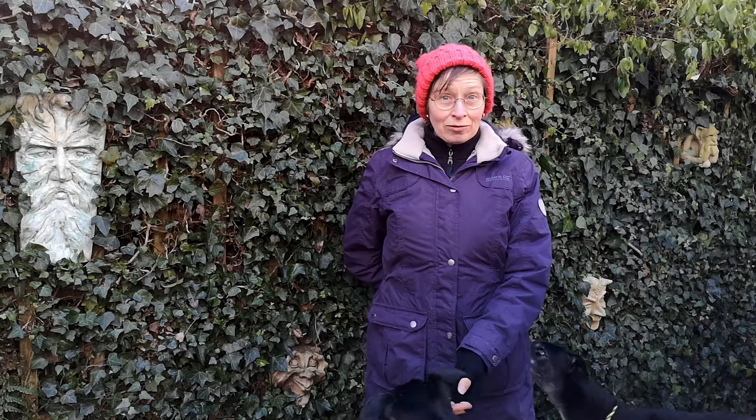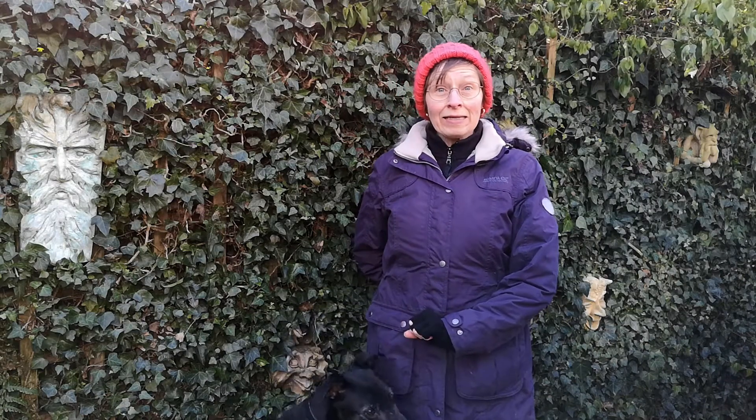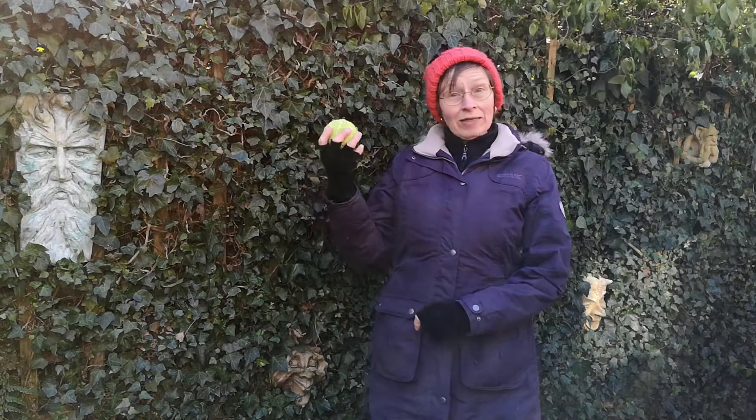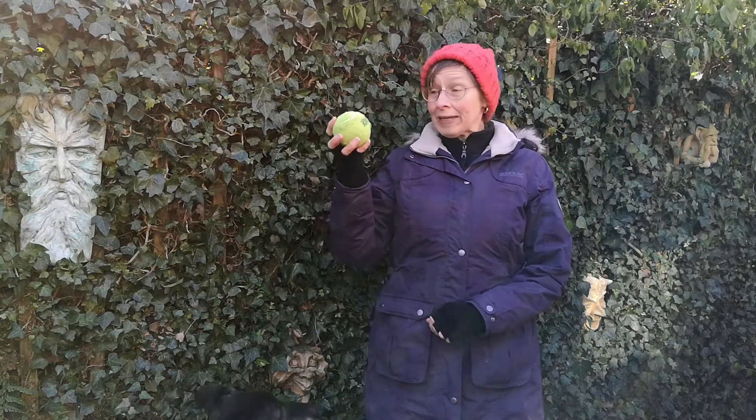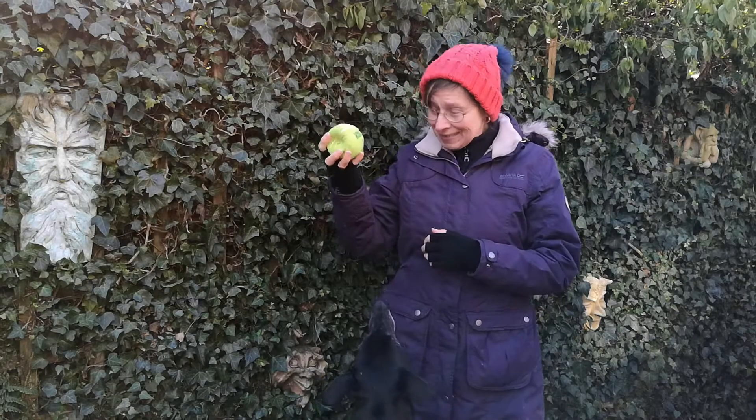It's bitterly cold out here, and any sensible greyhound will be indoors in bed, but Gandalf wanted me to come out and tell you about his new favorite toy — his Kong Squeak Air. This is effectively a tennis ball with a squeak inside it.